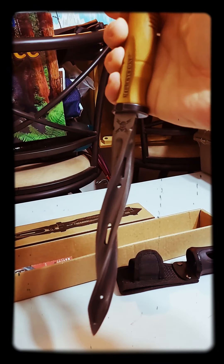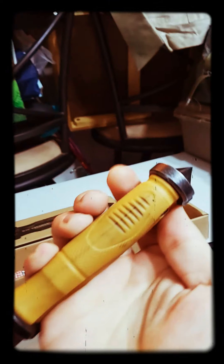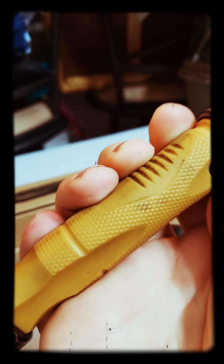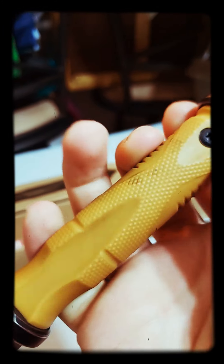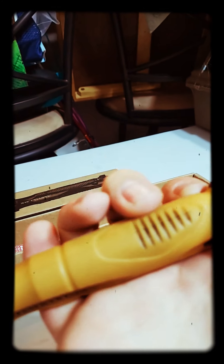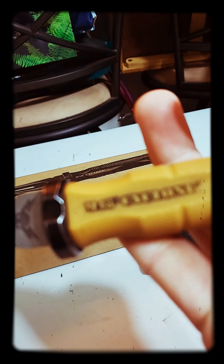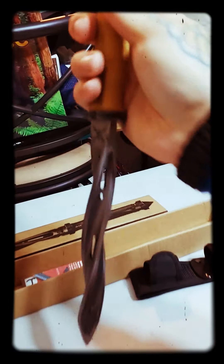But overall, for what it is — a limited edition collector's piece — I'd rate it. The battle-scarred finish is cool. That's the M48 Cyclone.